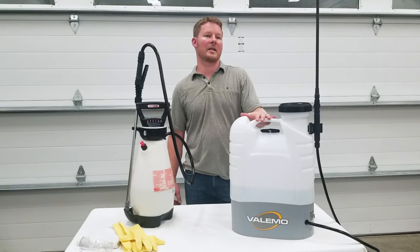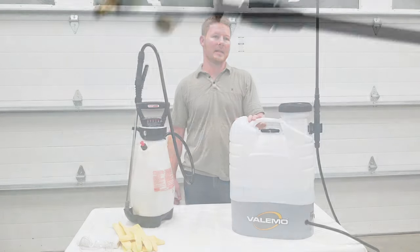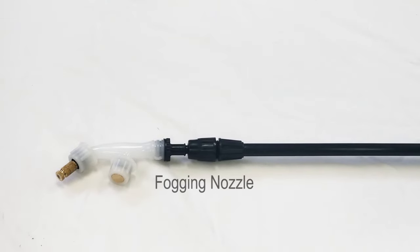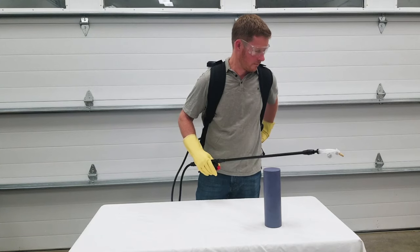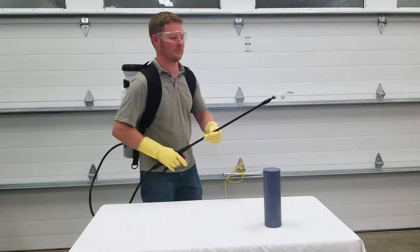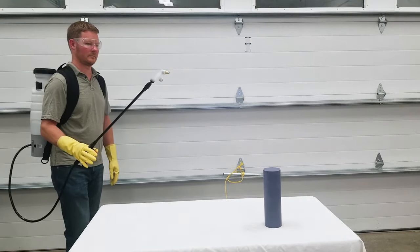The VF-ES100 electrostatic sprayer comes with a couple of nozzle options. Here we will use the recommended fogging nozzle. The brass nozzle consists of a tiny piston and spring, which creates a fine fogging mist when sprayed, about 40 to 90 microns. This alone will help reduce the amount of solution used.